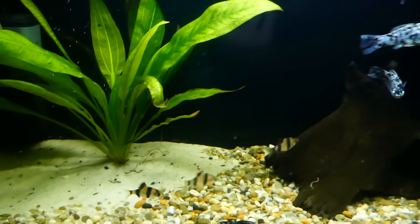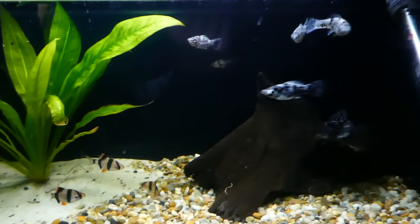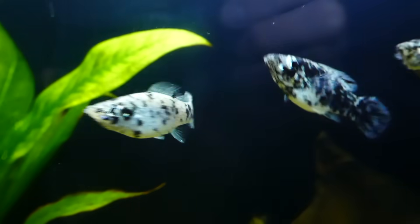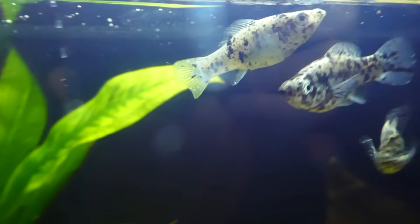Now, to be able to kill ick, we first need to understand its life cycle. The life cycle of ick is temperature dependent, meaning that the warmer the water, the quicker the life cycle process will be. In cooler water it may take several weeks, however in warmer water it may take only 4-5 days.